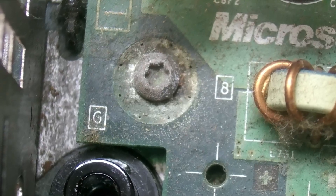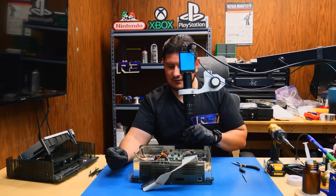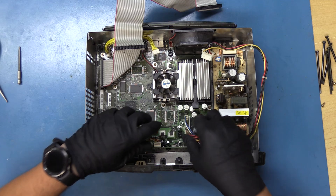Never actually seen one with the corrosion on the screw. This is a 1.0 console — amazingly enough the other capacitors don't look like they've exploded, but I guarantee you they're faulty. We'll go ahead and speed right through the unscrewing of this motherboard from the chassis.